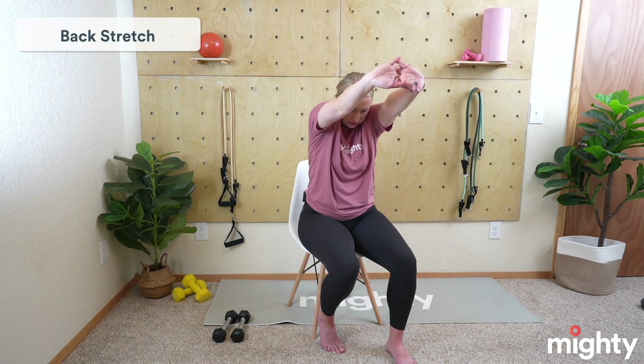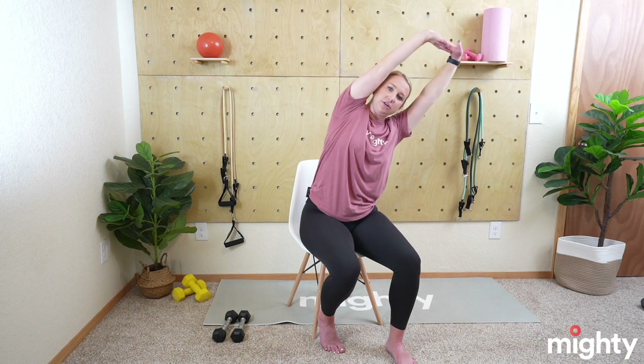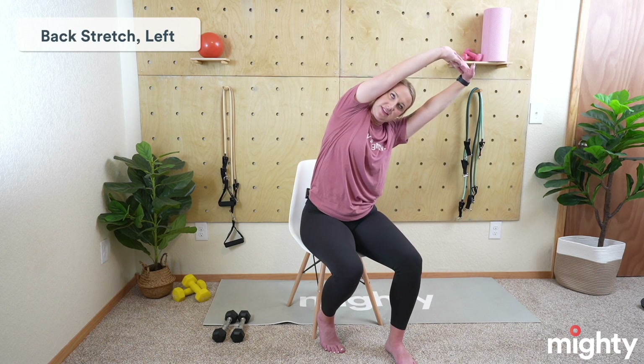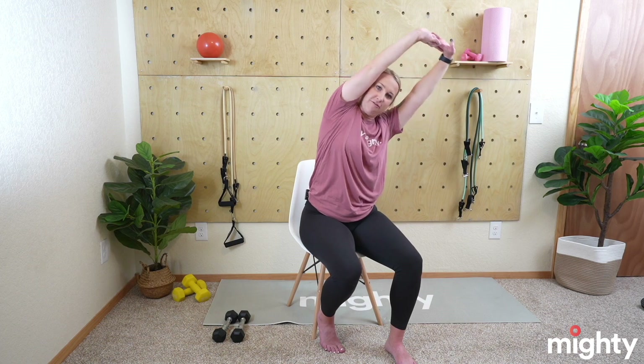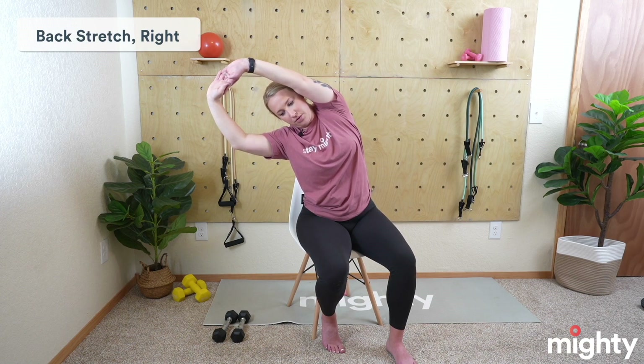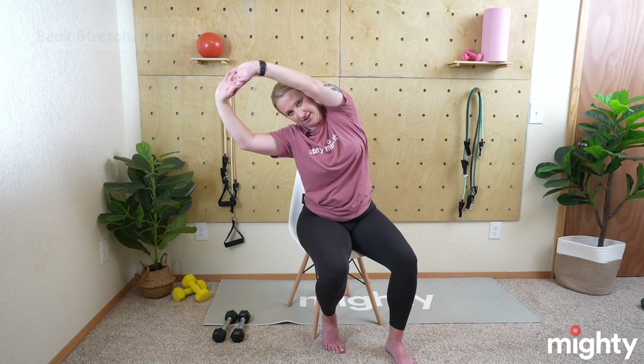Now a back stretch — take your fingertips, interlock them, rotate those palms out and hunch your upper back, really opening up the back muscles. Then come all the way up, lean to your left side stretching out the lower back and side of the back. Bring yourself back to center, then reach over to the right side. Come back to center and do a couple big wide arm circles really opening up the chest and stretching the back — basically a backstroke.